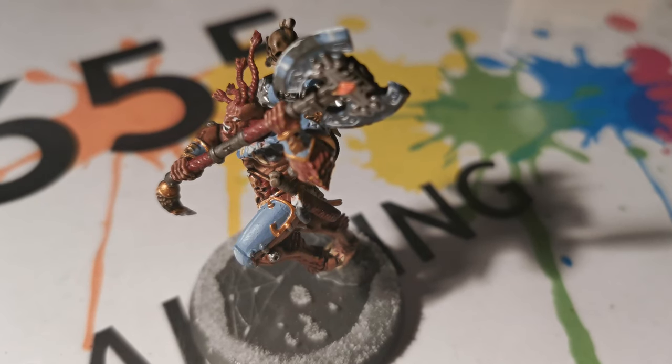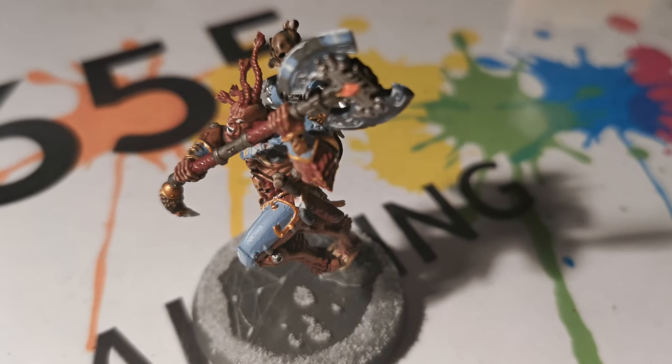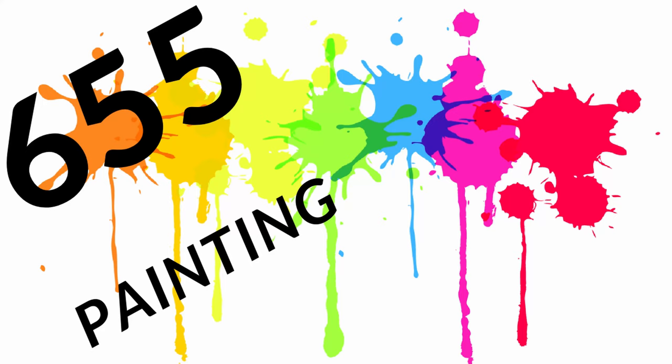Remember to look at the finished miniature in the description below. If you like the video, remember to subscribe, click the notification bell, and share the video with your friends.